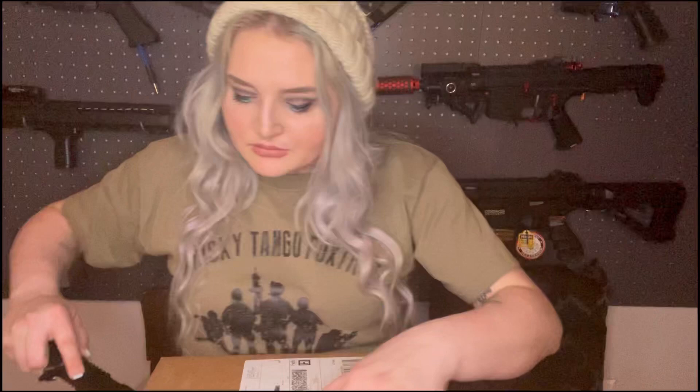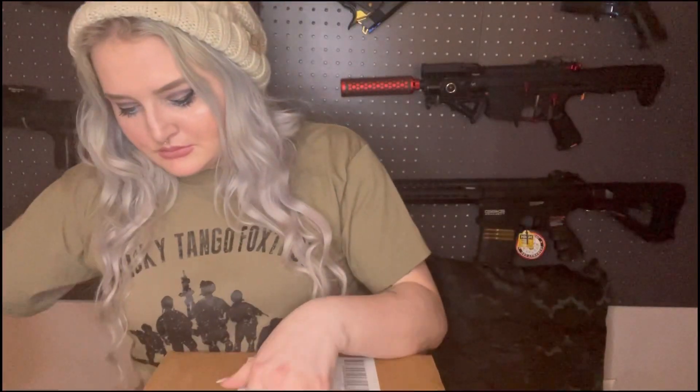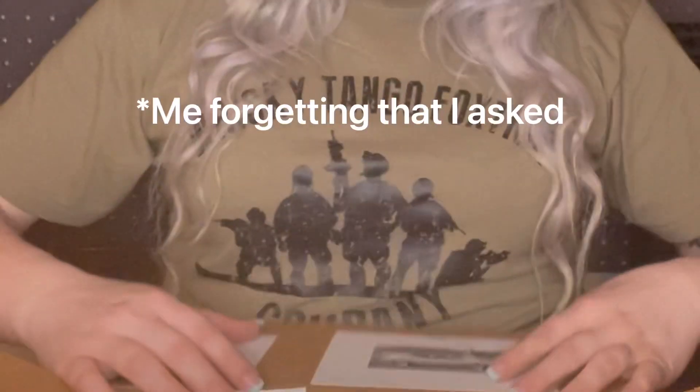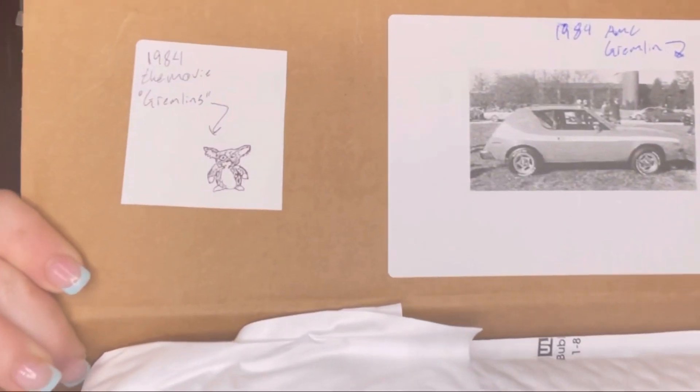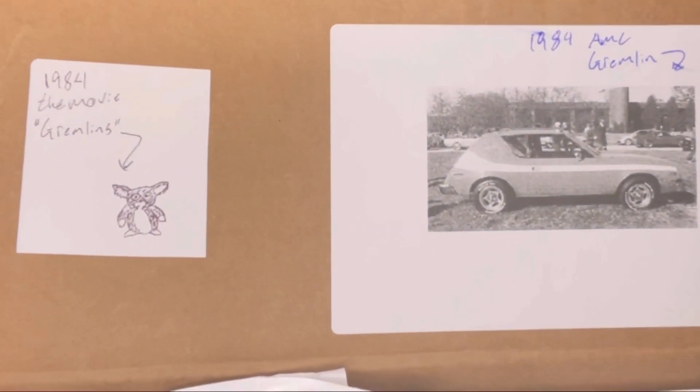I know that Fox Airsoft will draw pictures or add pictures if you ask for them, so I asked for Gremlin, and they sent me these too. I'm going to open this one first — I believe it's the swag pack.